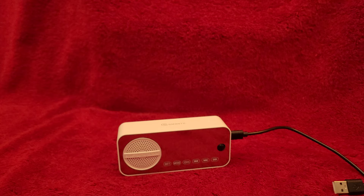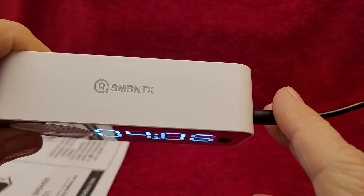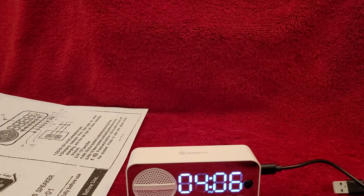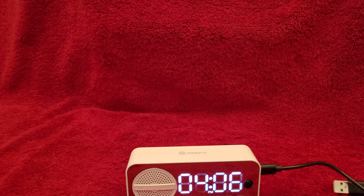This is available on Amazon for $18. There is the product name right there, and the model is U-01. Like I said, it's Bluetooth, FM, MP3 player, and clock with two alarms. That's it. I think I'm going to change my channel name to Tom's Weird Radio Show. Thanks for watching, and have a great day. Bye-bye.